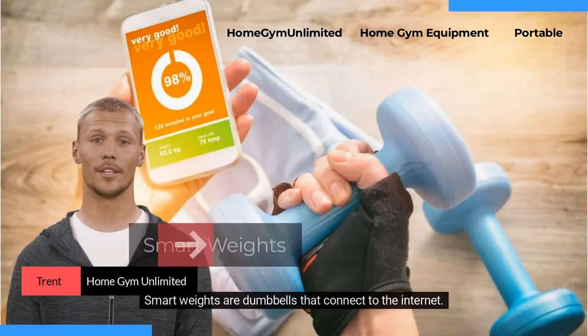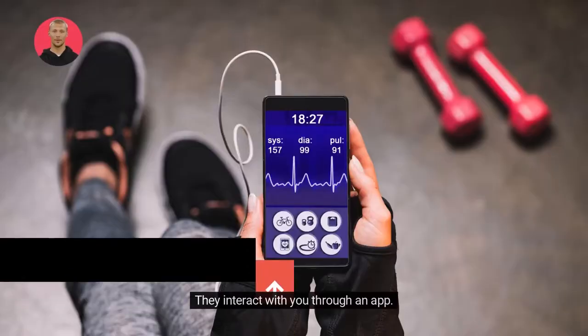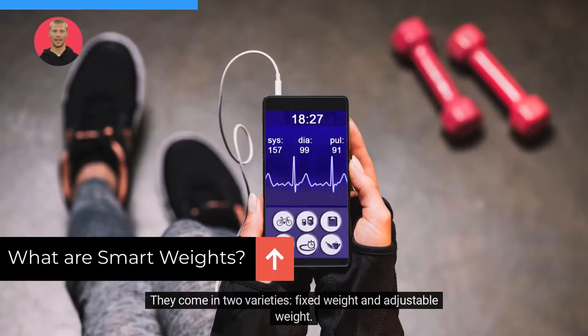Hi there. Smart weights are dumbbells that connect to the internet. They interact with you through an app. They come in two varieties: fixed weight and adjustable weight.